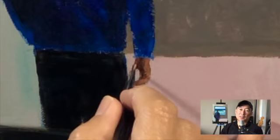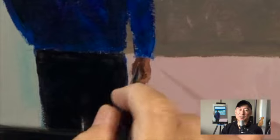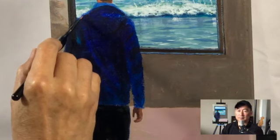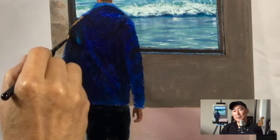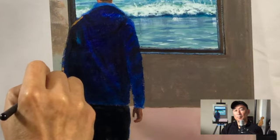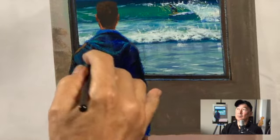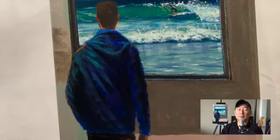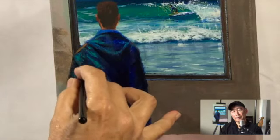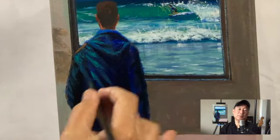I don't have a perfect edge — I kind of break it up in some areas, right at the bottom of the pants as well. Now I'm coming in with some color on this guy's coat. It's cold outside — a little bit rainy here on this Friday in Southern California. Here are the highlight areas with the light coming over this person's left shoulder.